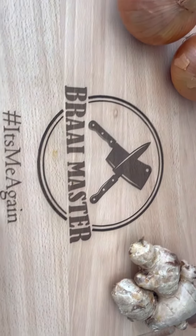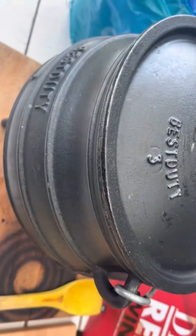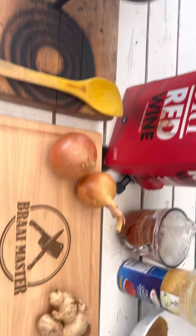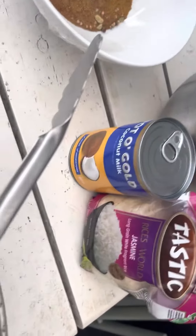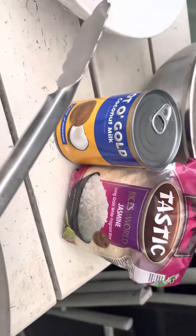Hey guys, it's me again. What time is it? It's braai time baby! So what are we going to do today? We're going to make a lovely little potjie today. I'm going to try something I haven't done in some time — we're going to do an oxtail curry potjie today. And the thing I haven't tried before is I'm actually going to do a coconut rice on the side with it.